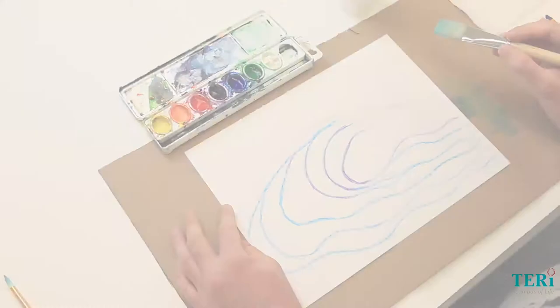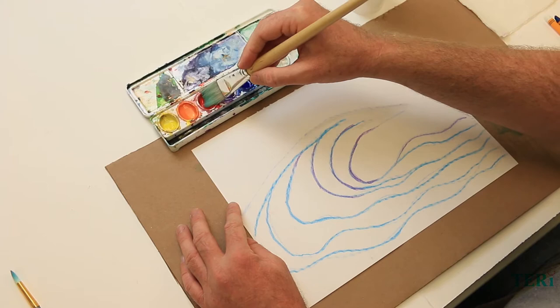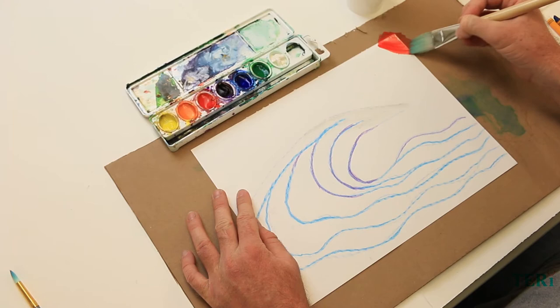Now we're going to paint with watercolors using a technique called wet on dry — that's wet paint on a dry background. I'm using warm colors which are red, orange, and yellow, and I'm going to start out by painting red.